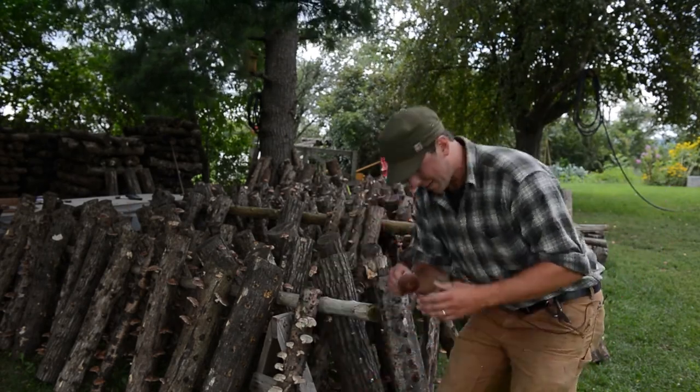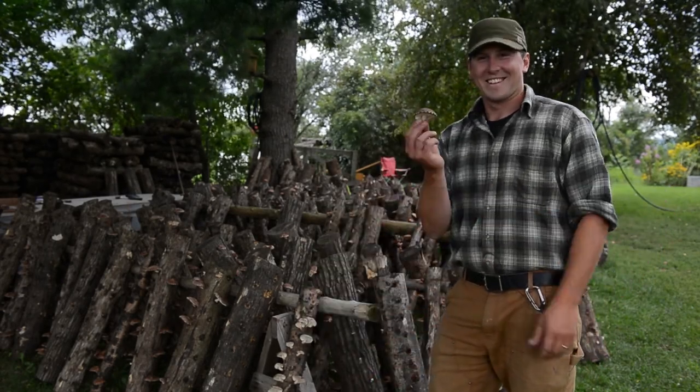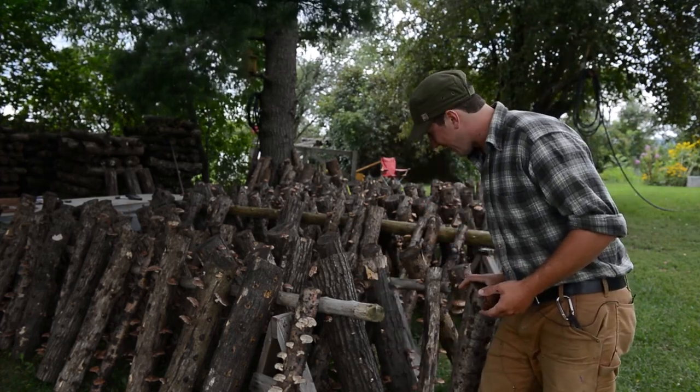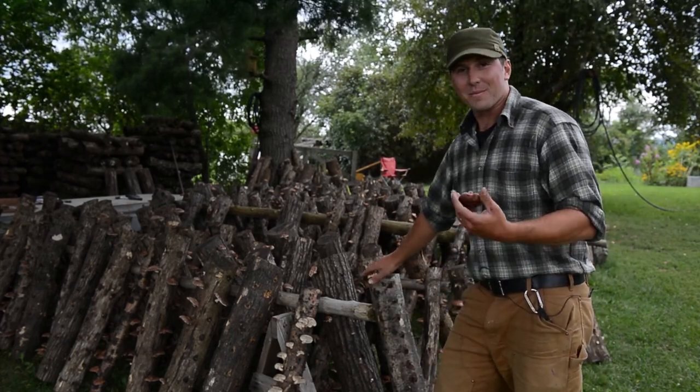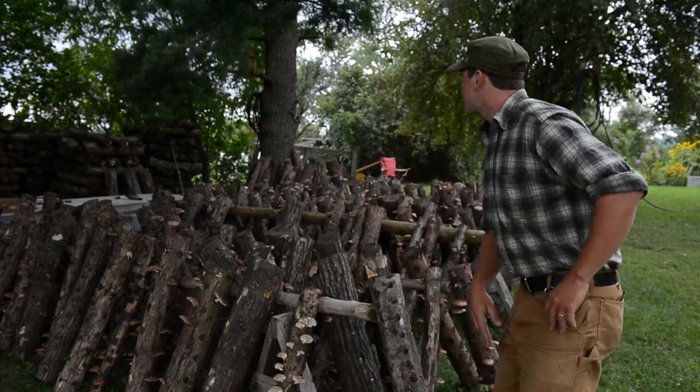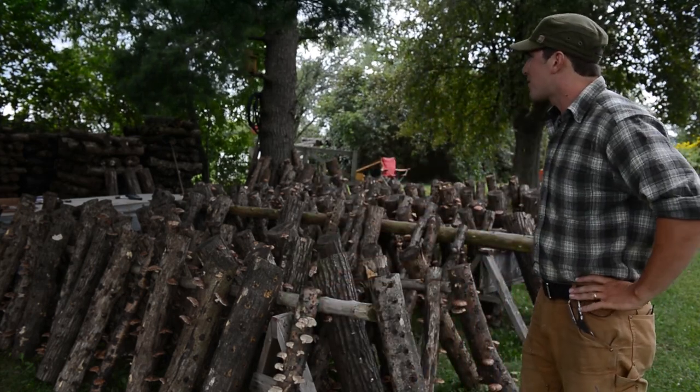These are shiitake mushrooms growing on hardwood logs here at the Eddy Farm. We're in Middlebury, Vermont. This is a shiitake mushroom laying yard.